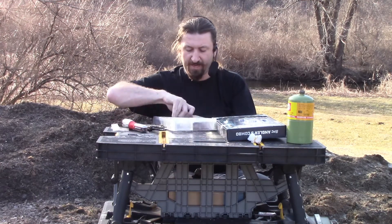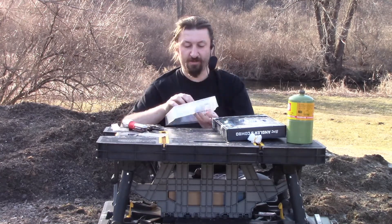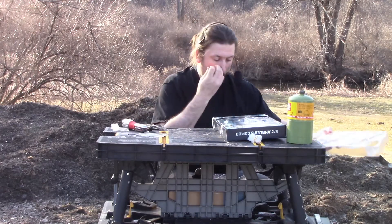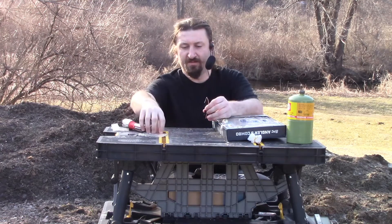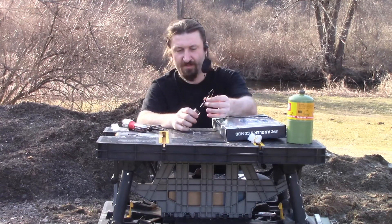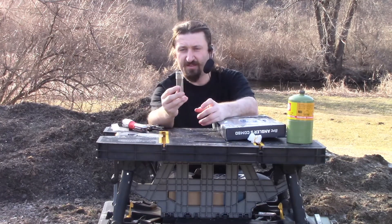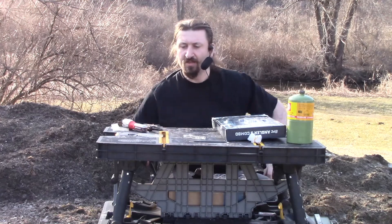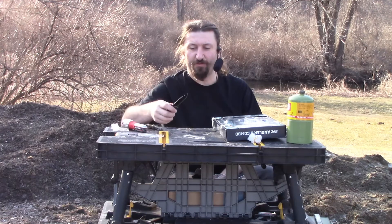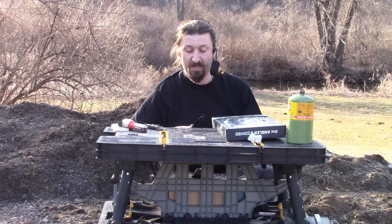Each blade has its own little carrier. So we're going to pop the blade out. That's not bad. Instead of having to carry a saw and a couple of different knives for different purposes, you can carry one or two knives with a bunch of interchangeable blades.